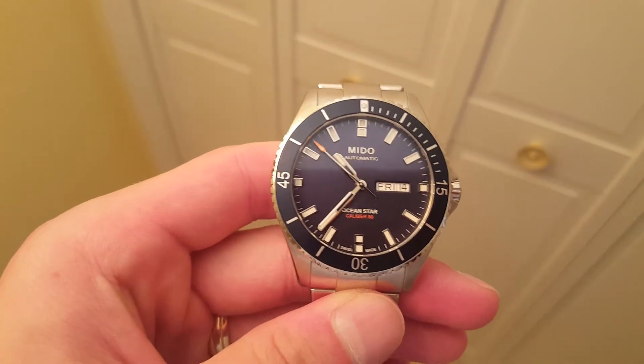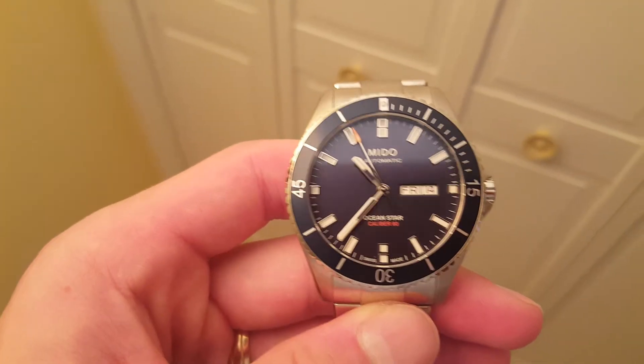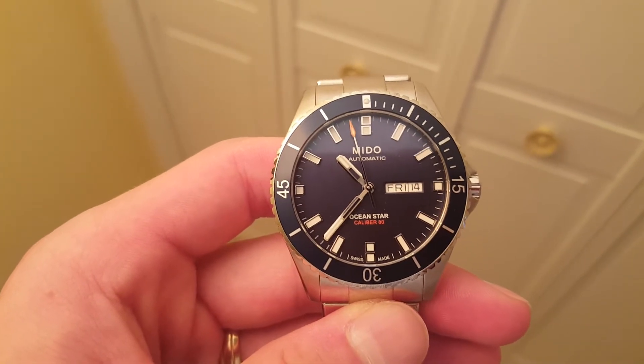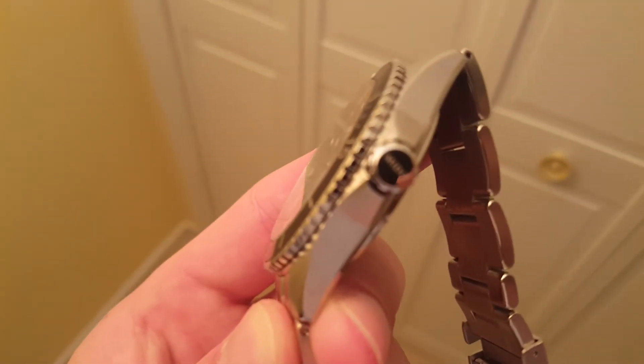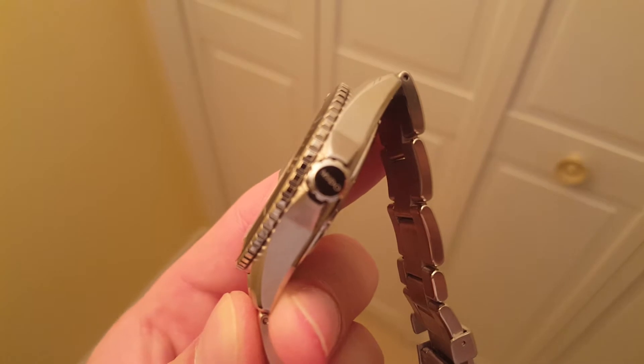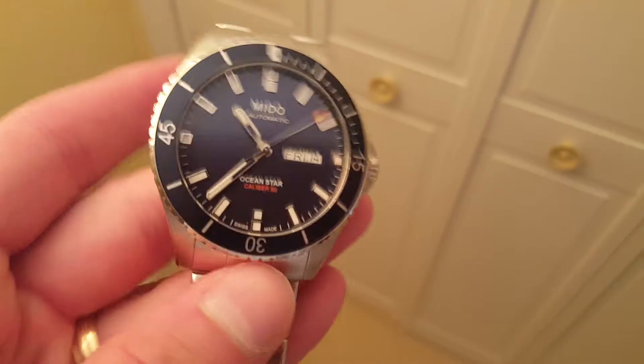This is the Mido Ocean Star Caliber 80 Power 80. It's an 80-hour power reserve with a day-date. Of course you have the screw-down crown signed Mido, and of course you have the crown protector.